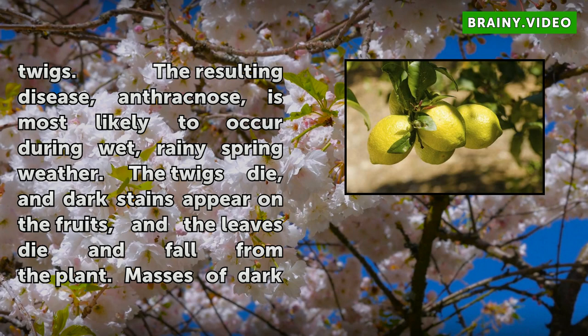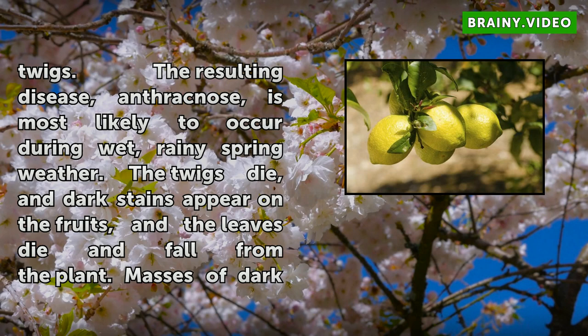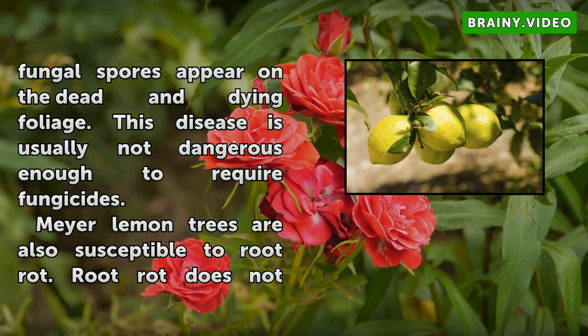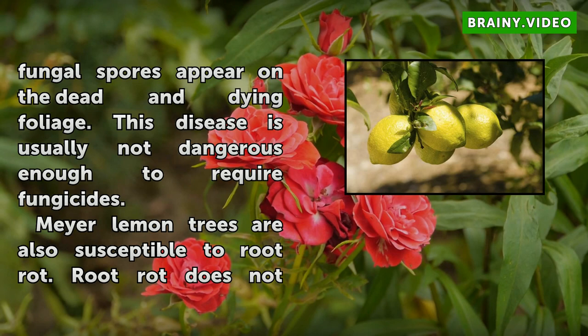The Colletotrichum gloeosporioides fungus attacks Meyer Lemon tree twigs. The resulting disease, Anthracnose, is most likely to occur during wet, rainy spring weather. The twigs die, dark stains appear on the fruits, and the leaves die and fall from the plant. Masses of dark fungal spores appear on the dead and dying foliage. This disease is usually not dangerous enough to require fungicides.